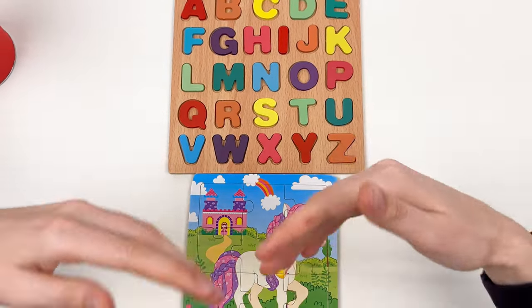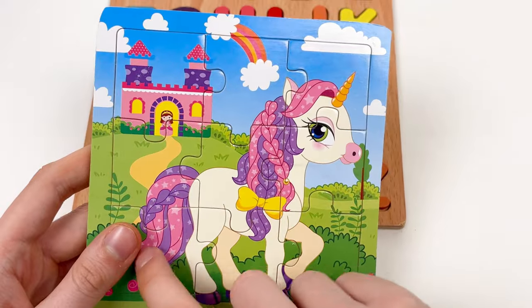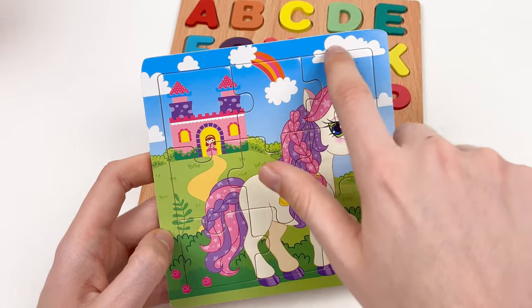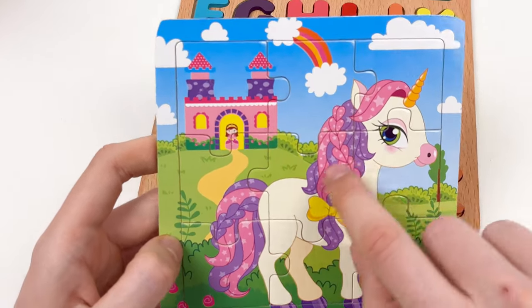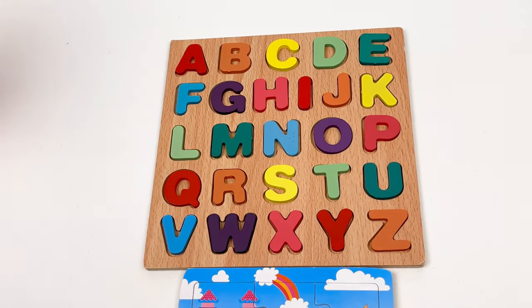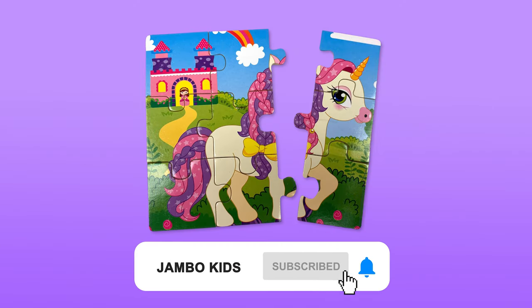We've gone through all the colors and all the letters, and we've also completed our unicorn puzzle! We have the castle, the princess, the tail of the unicorn, small roses, bushes, rainbow, clouds, the unicorn horn, the big eye of the unicorn, the small smile, and the yellow bow on her hair. You're doing so amazing! See you in the next video — thank you, kids, bye! See you next time, and don't forget to subscribe!